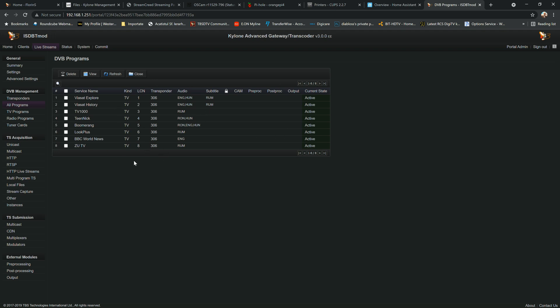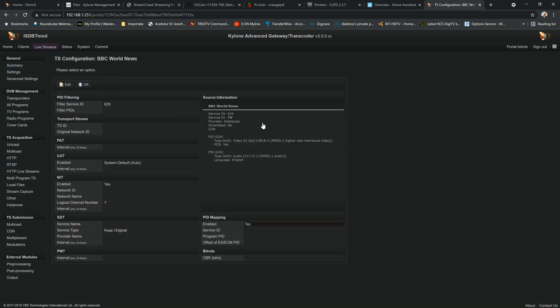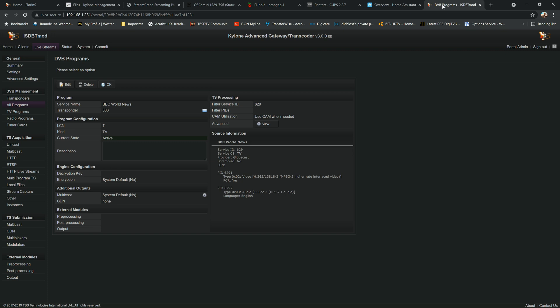For example, clicking on BBC World News — it's English track only. We can see the filter service ID 6629. We can also filter PIDs and assign a specific CAM conditional access module. Clicking 'View' expands the details and shows the full structure of the stream itself.